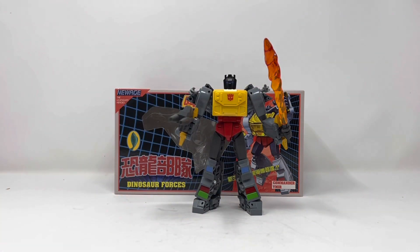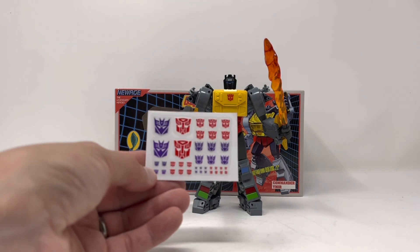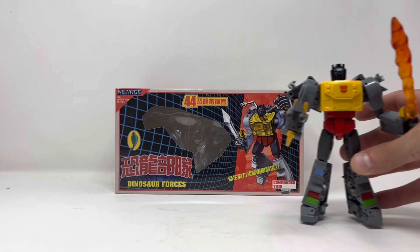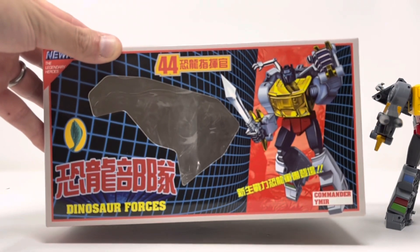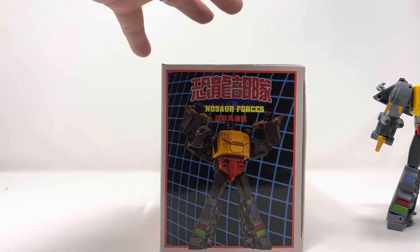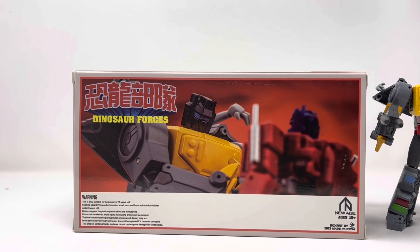They send one of these little cards now, and on the back there's a QR code you can scan if you have any issues, plus a set of all different sizes of insignias for your bots. This figure comes packaged in dino mode. Look at that box art — that is just beautiful. Super cool picture recreating the scene from the G1 cartoon where the Dinobots and Autobots decide they're going to stick it out and work together.